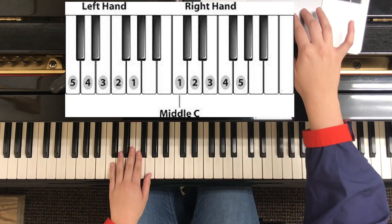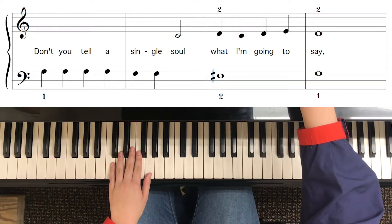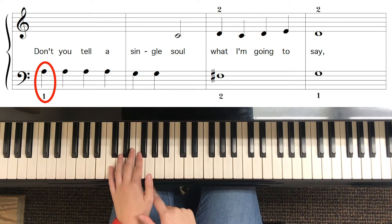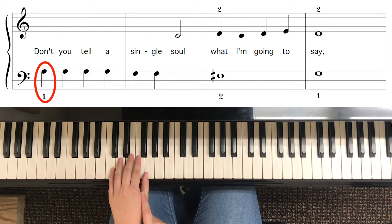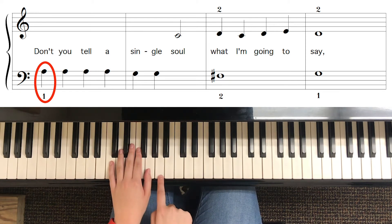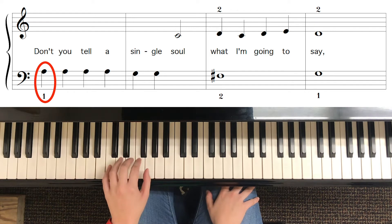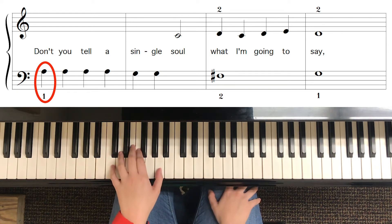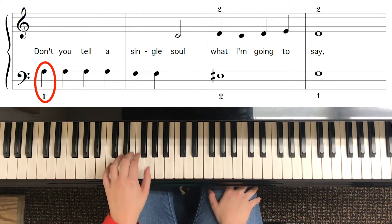If we look in the music, on the second line you'll see that your one finger is supposed to play an A — we have C, D, E, F, G, A. So we have to actually stretch outside of our five-finger pattern up to the A. I'm here in the five-finger pattern position, and then I'm going to stretch up to play the A.